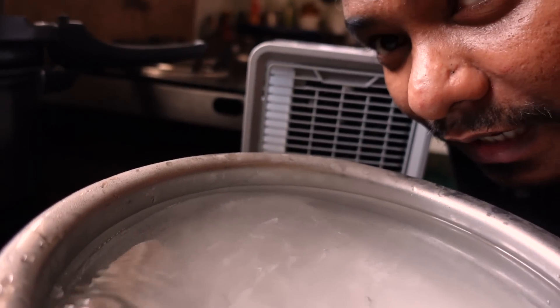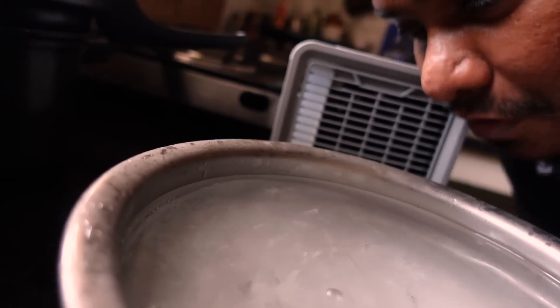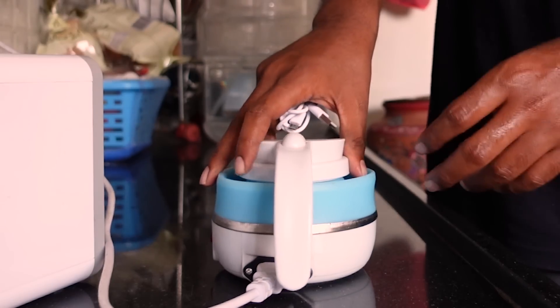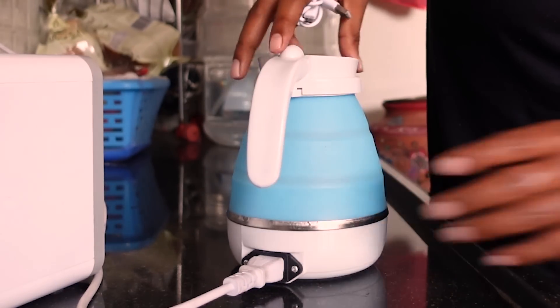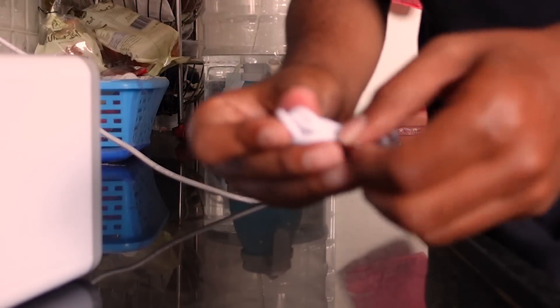The bubbles are coming out — that's the oxygen. Actually, I didn't want to use this portable. I could use these portable heaters, but I'm going to use this instead.